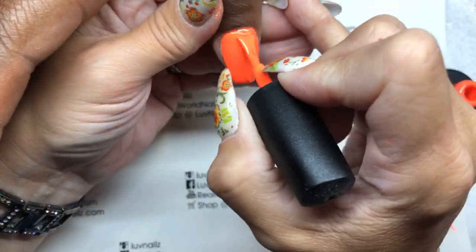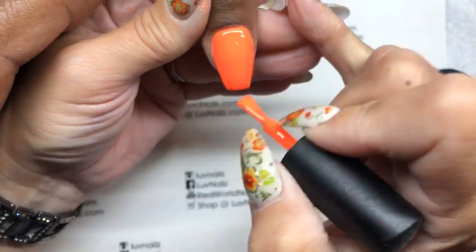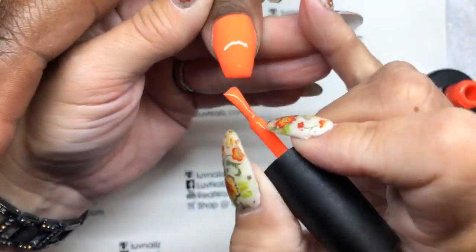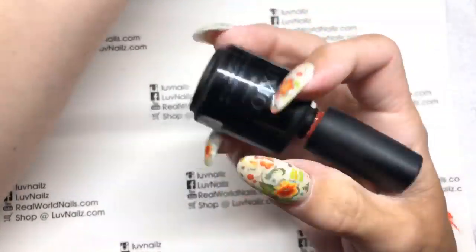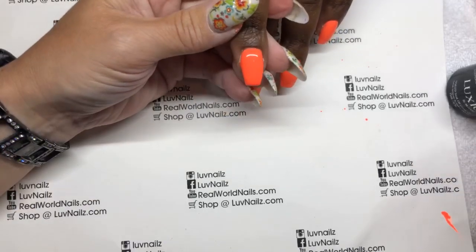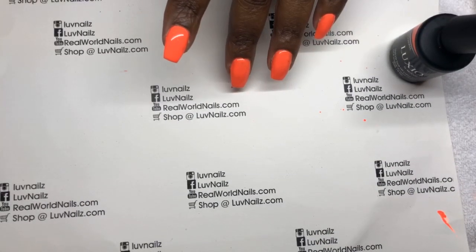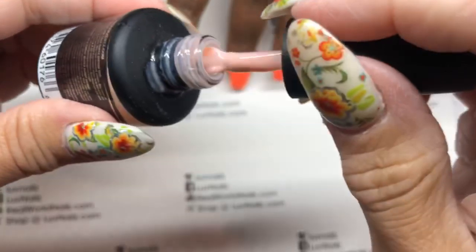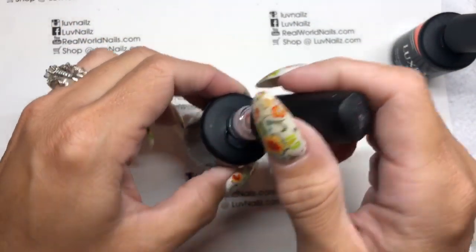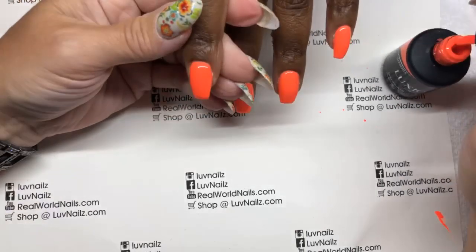Normally we do glitter or color ombre or something like that. So this is a little bit out of the box, but then we'll add sparkle on top, which is so nice. This is Scoundrel — Luxio Scoundrel. If I was going to do an ombre, this ombres really nicely with a light colored coral. And this is Demure — a nice light peachy color that would actually ombre really nicely with Scoundrel. So if you're looking for something to combine the two with.